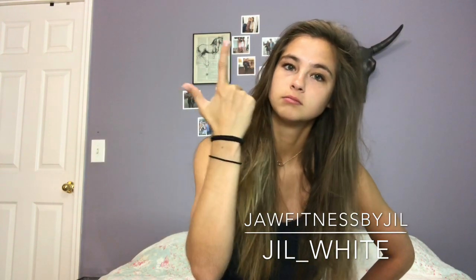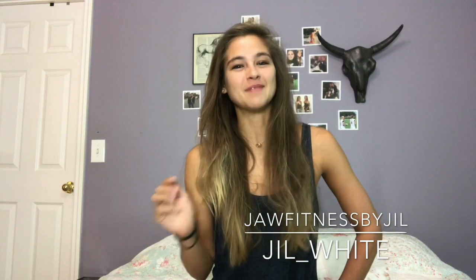You can also DM me on Instagram. I have two accounts: my business one is Jaw Fitness by Jill — Jill is spelled with one L because my real name is Juliana — and my personal Instagram is Jill underscore White. If you have any suggestions, comments, or anything you want to say, like if you didn't hear a word I said or I have something on my face, let me know!